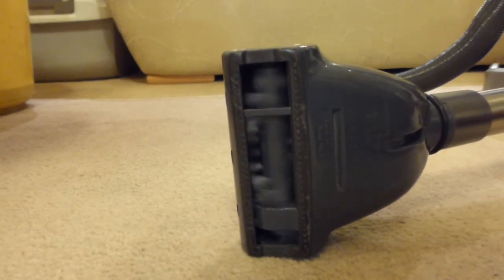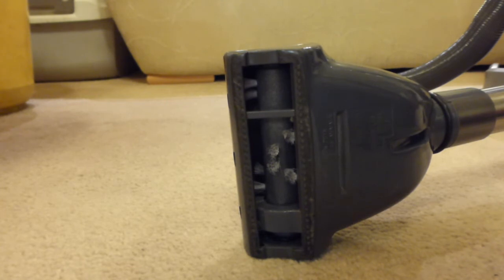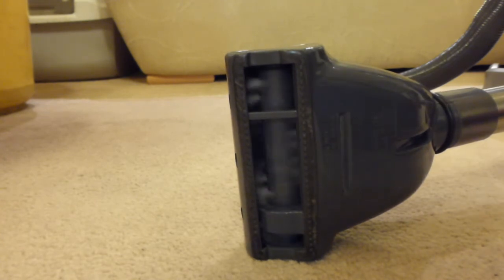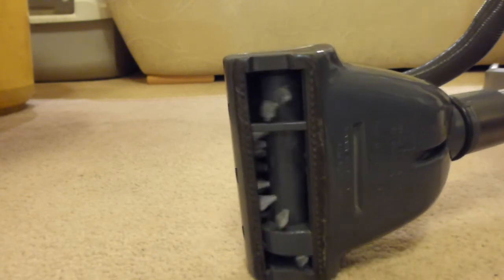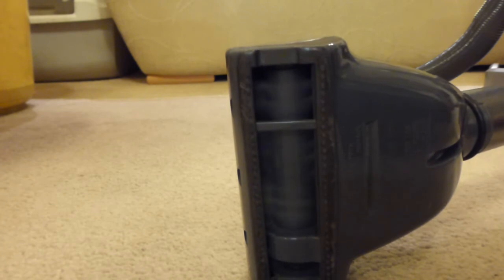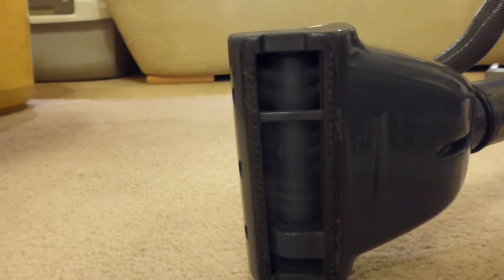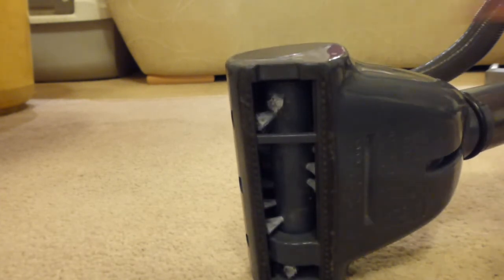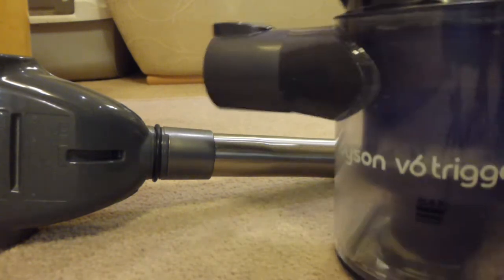Now I'm going to turn the Dyson on in low power and we can see that there really isn't much more difference than the cordless in its long-last power mode.